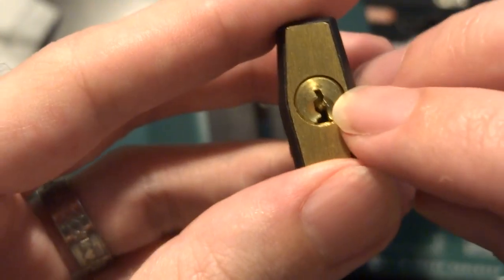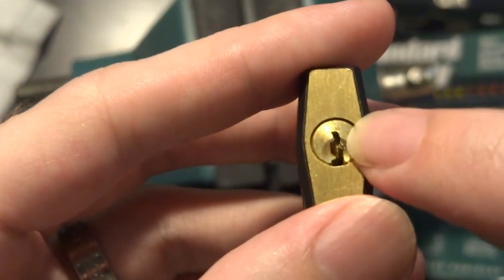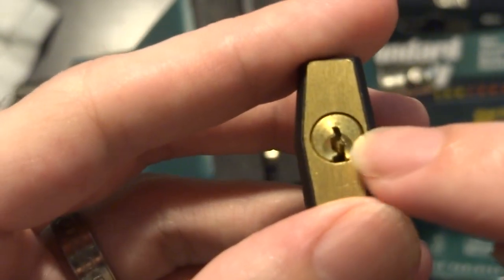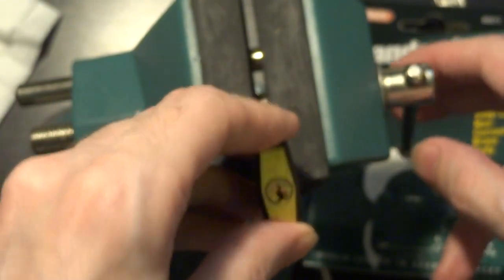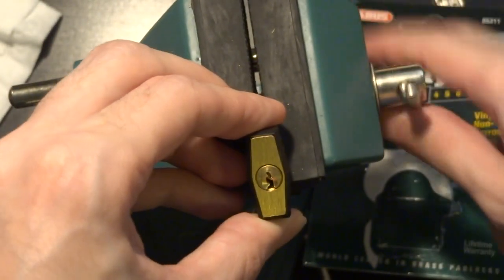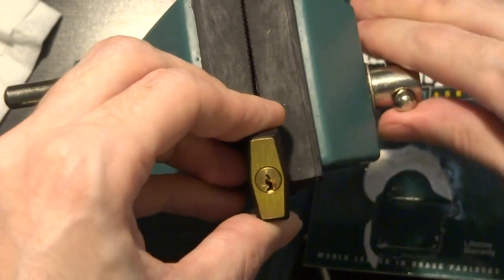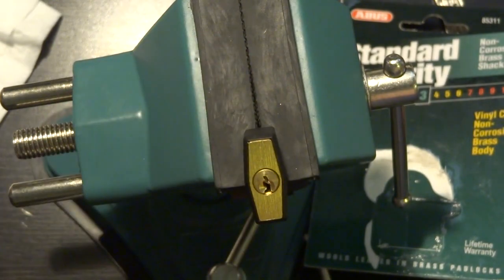What makes it tricky is not the pins, because it's only got three pins with very limited differs, but just look at the size of that thing. Finding tools that can fit in there and getting them in are the hard part with this. And because it's so small, we're gonna lock it up in the vise, because otherwise you can't even really hold it and work the tools.